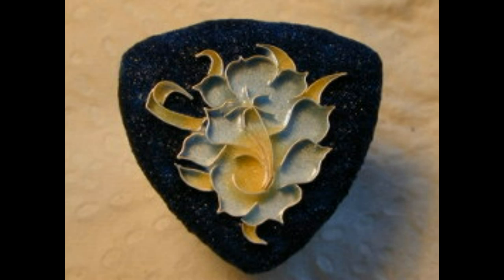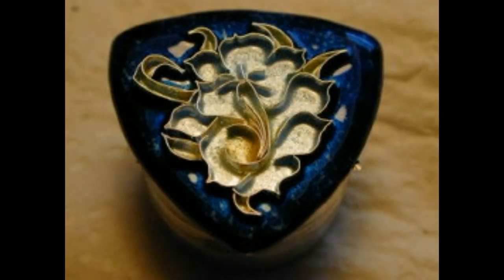As you can see, there are now cloisons, or compartments, formed. At this stage, they are filled with powdered enamel. This is a very delicate process of application using a very fine paintbrush. The powdered enamel is kept wet to assure an even glass layer.